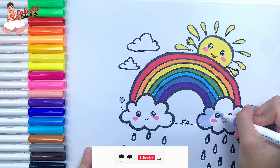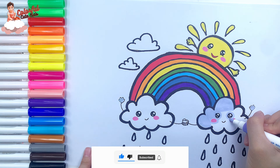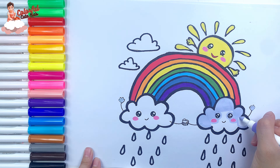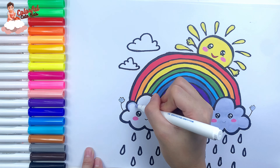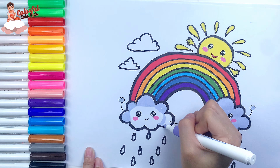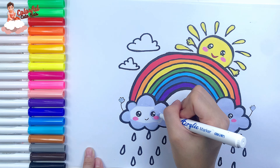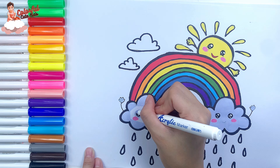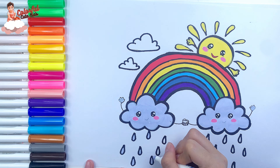Finally, I color the clouds light purple. Color the rain drops light purple too.